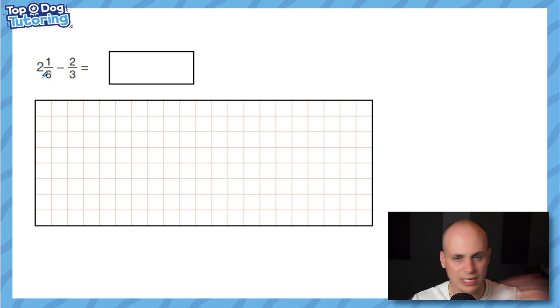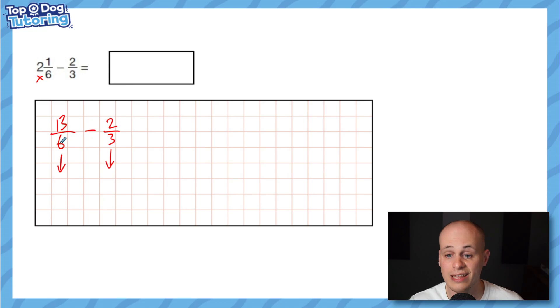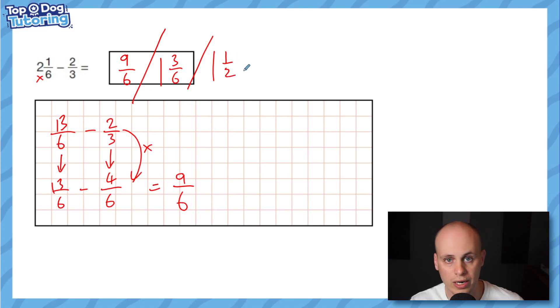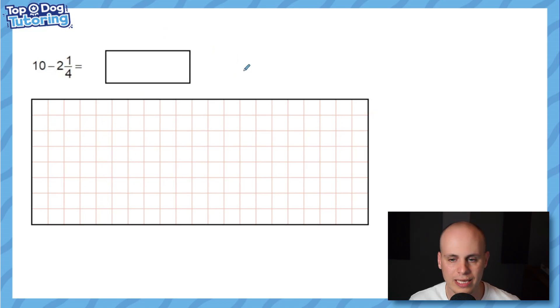Let's take it up a notch — similar concept but different denominators. Convert to an improper fraction first: two times six is 12, plus one is 13, so this is 13 sixths, take away two thirds. Find a common denominator — three goes into six, so both become sixths. Keep 13 sixths as is; double the numerator and denominator of two thirds to get four sixths. Then 13 minus four is nine sixths. You can leave it as nine sixths, or convert to one and three sixths, which simplifies to one and a half.